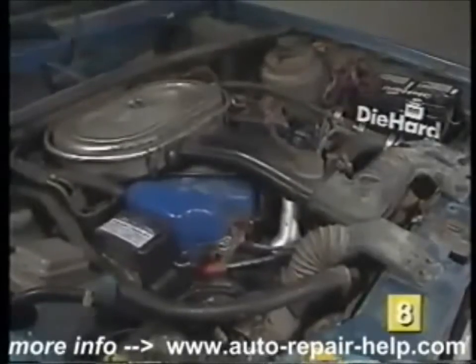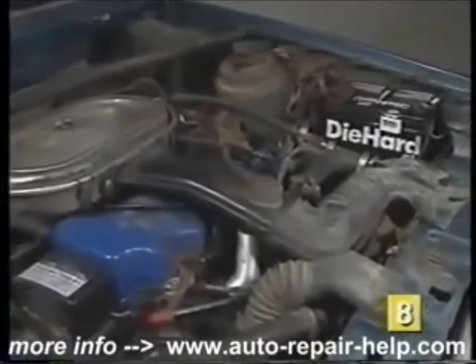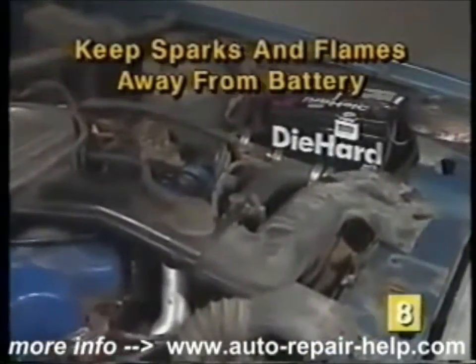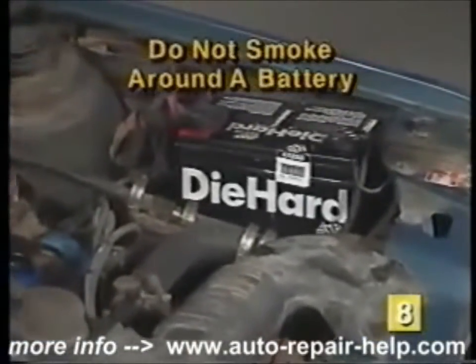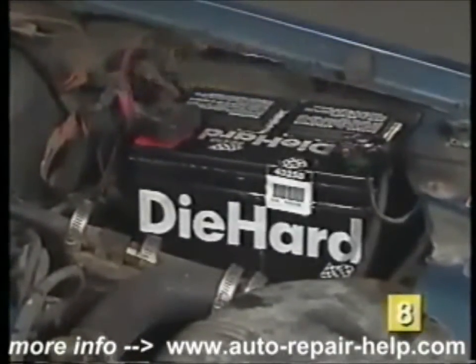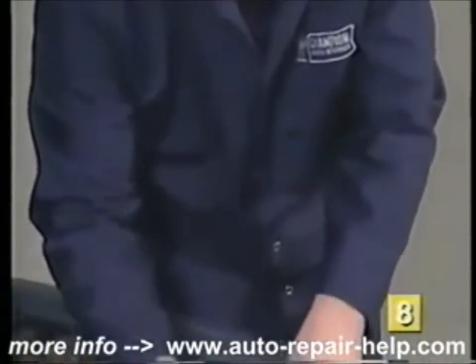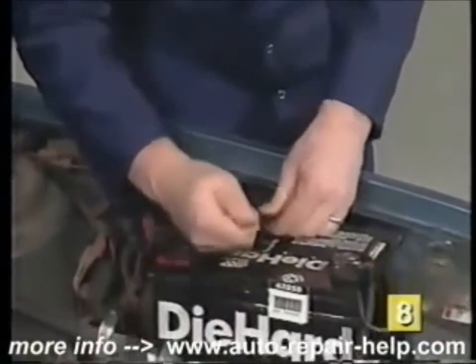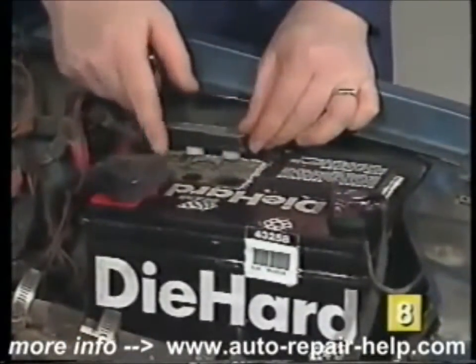Whenever working around batteries, there are a few simple safety tips to follow. First, keep any sparks or flames away from the battery. Do not smoke while inspecting a battery. A battery produces hydrogen gases, which are very flammable. For your safety, always wear safety glasses and protective clothing when working around batteries. Battery acid, if spilled onto clothing, will burn and damage them.